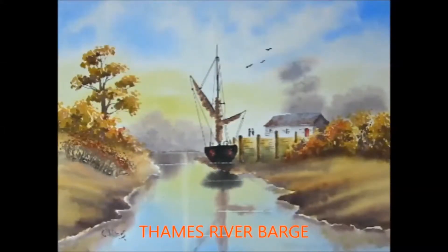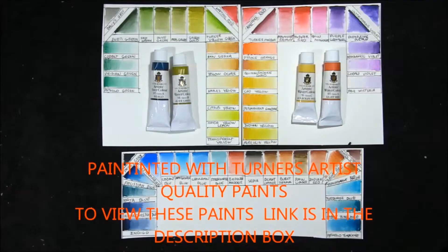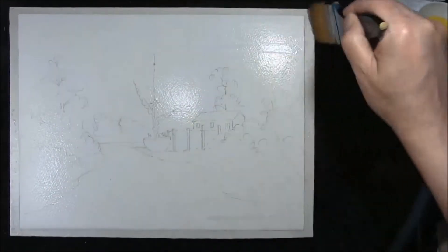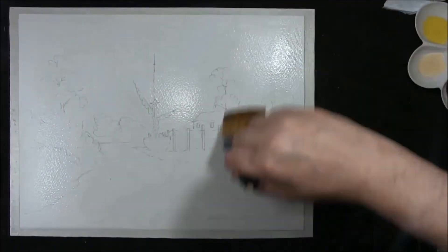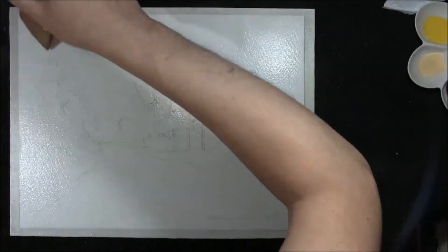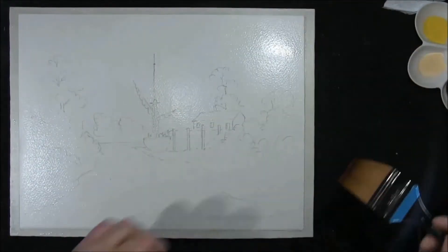Hi, I'm Colin and welcome to How to Paint Watercolors. If you're ready we'll get started and we'll paint this one. Hello YouTubers, welcome back to my channel How to Paint Watercolors with me Colin. I've chosen a little boat scene, a harbour scene here that used to be the old Thames barges.